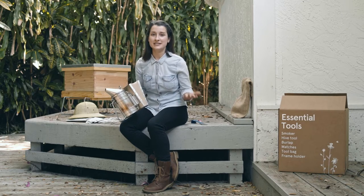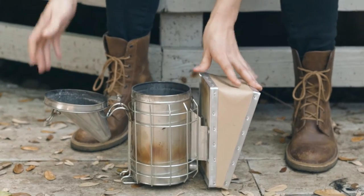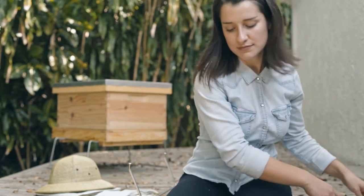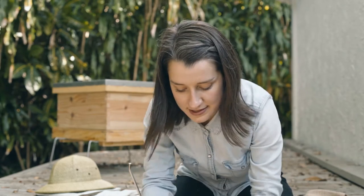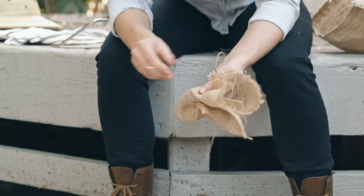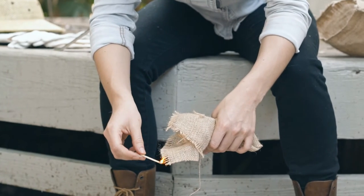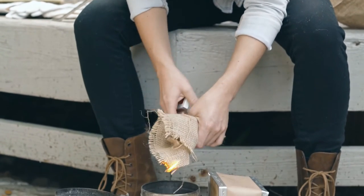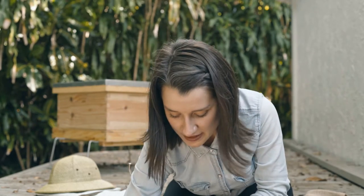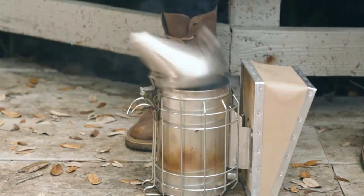To light it up, it's really easy — I'm going to show you how to do it. First, you want to open up the smoker like this, and then you take a little piece of burlap and your matches, and you sort of want to bundle up the burlap like that and keep this end to light up. You light up your match, like the burlap, and wait until the fire crawls a little bit on it, and then you can put it delicately in the smoker, feed it a couple puffs of smoke, and then close it up, just like that.